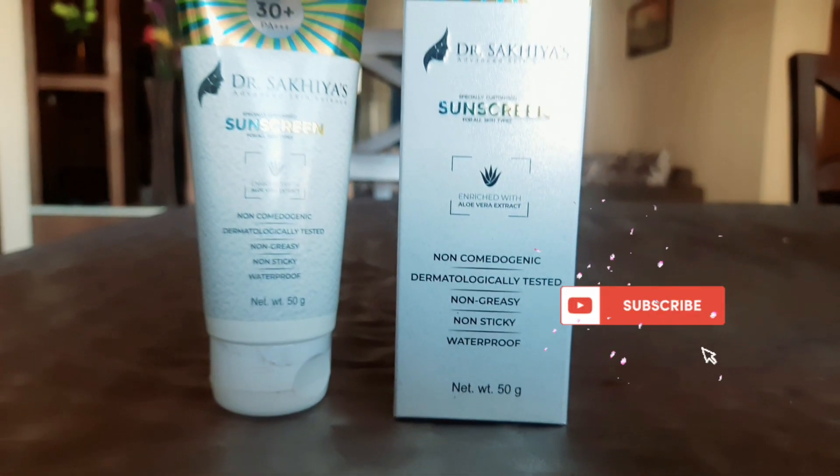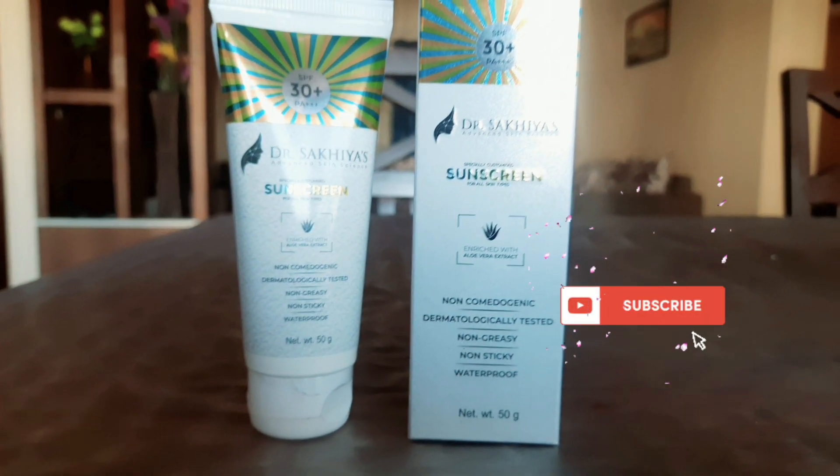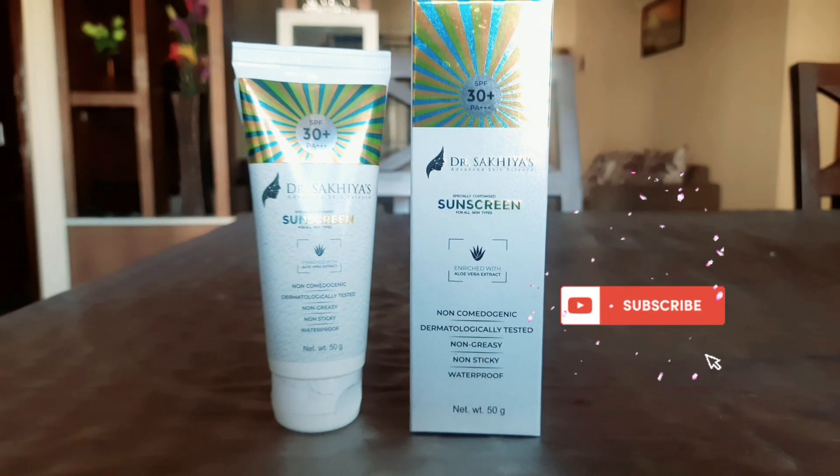So that's all for my review on Dr. Sakhiya's sunscreen. If you like my video, please do subscribe to my channel, and I'll see you guys in my next video. Until then, take care, bye!